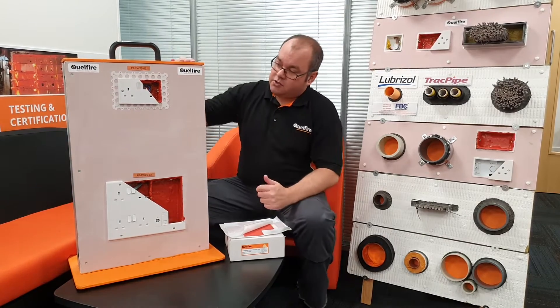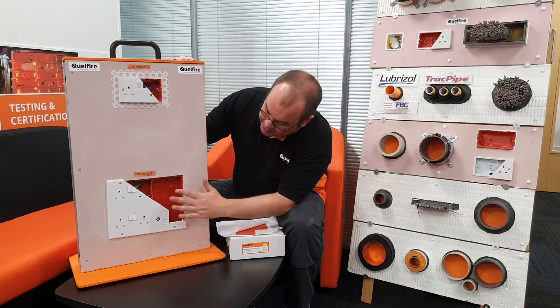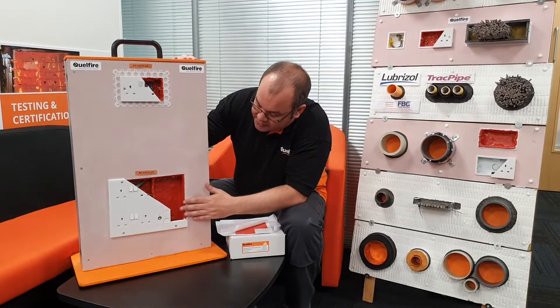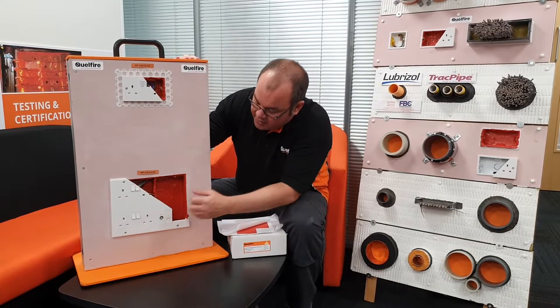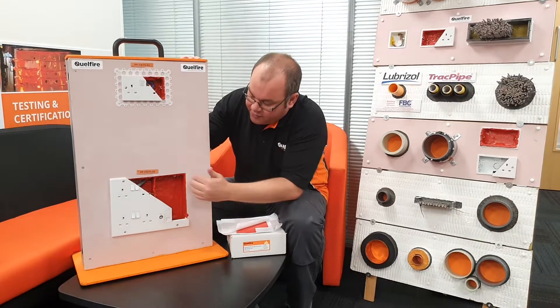Just here you can see we have a double socket box, and below that we have the unique media panel. The way we've done this one is you use multiple putties together — break them off and firmly join them together again — maintaining that three millimetre thickness throughout.